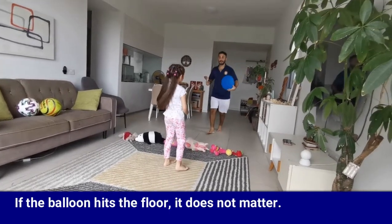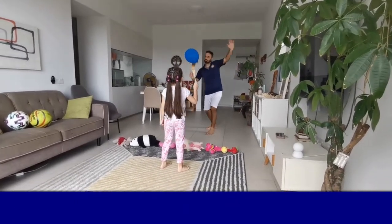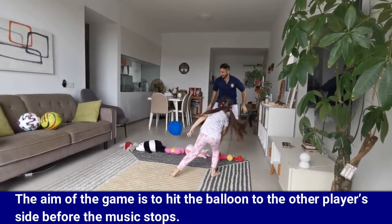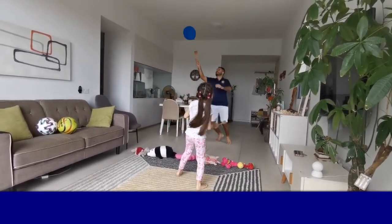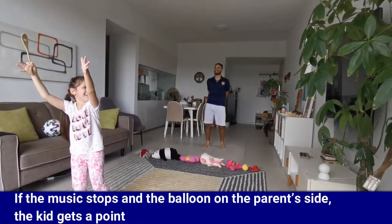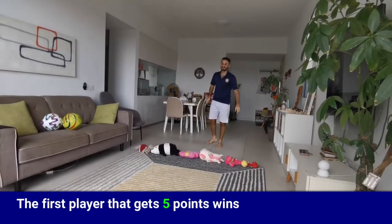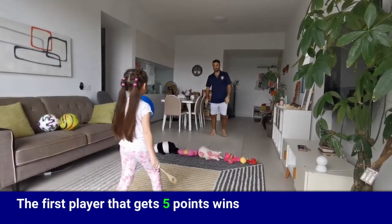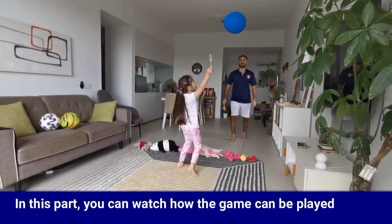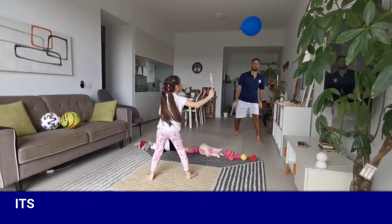If the balloon hits the floor, it doesn't matter. The aim of the game is to hit the balloon to the other player's side before the music stops. If the music stops and the balloon is on the parent's side, the kid gets a point. The first player to get five points wins. In this part, you can watch how the game can be played — it's full of fun.